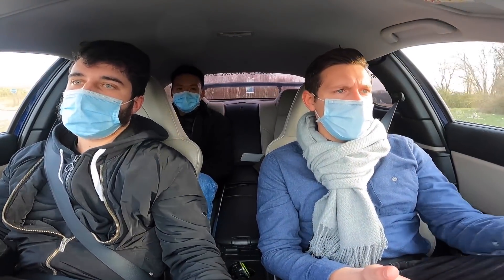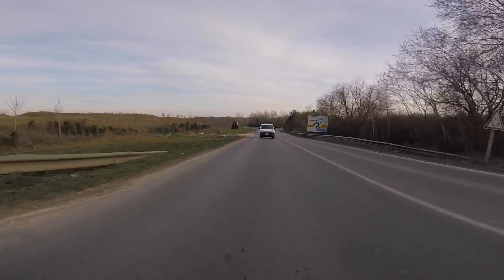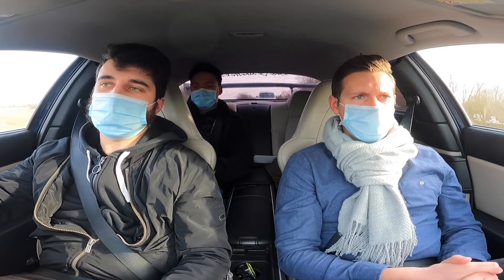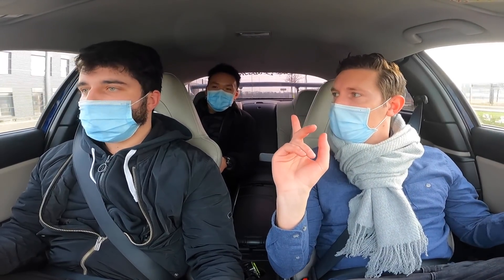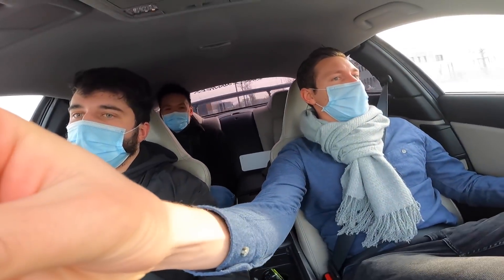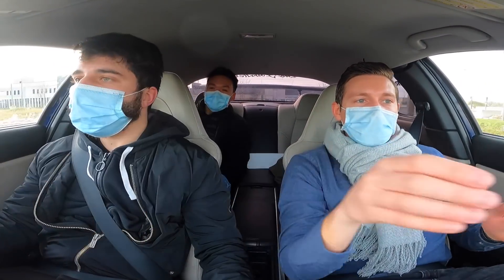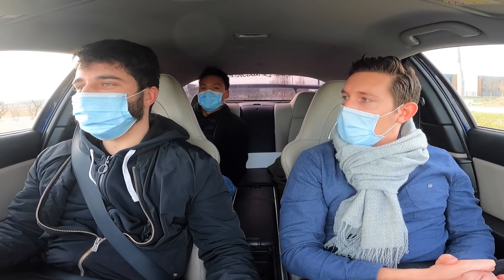L'avantage du châssis de la RX-8, c'est que tu la mets où tu veux. C'est vachement linéaire dans le comportement — tu sens le moment où ça va être de trop. Puis la démo : un petit donut ! C'est oufissime ! C'était un petit donut de rue, pas du vrai drift de circuit, mais on en prend plein les yeux.